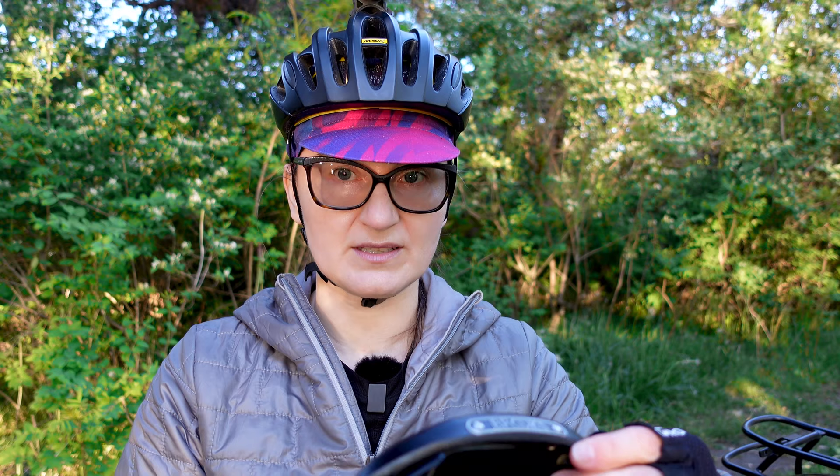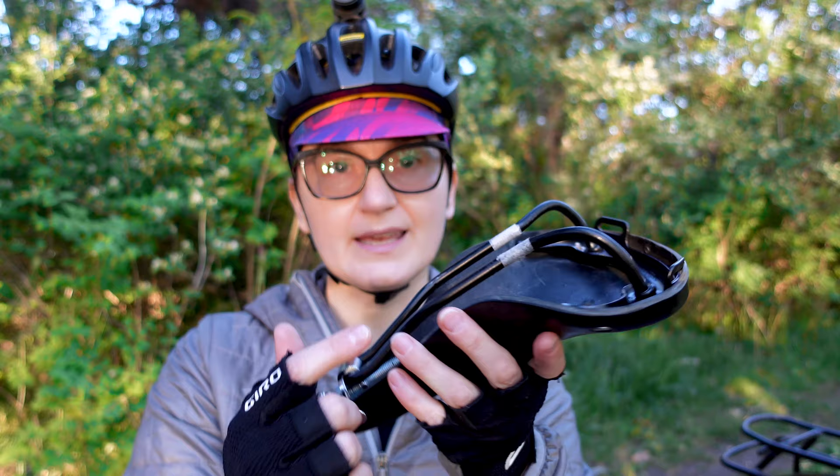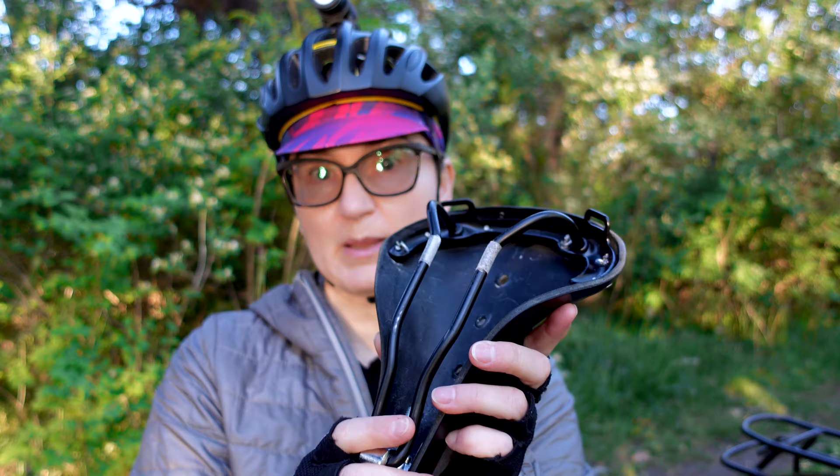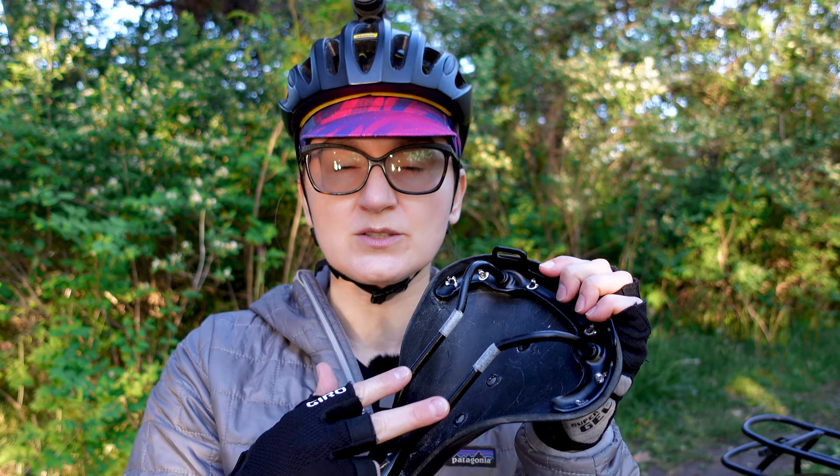The third con I have about the Brooks B17 saddles is short rails — specifically on the B17 S or women's saddle. The short rails are actually posing a problem in that I cannot adjust this saddle to the best fit for me on my commuter bicycle, and that's what makes the saddle a little bit uncomfortable. If you're thinking of getting the B17 S, keep in mind that you may not have enough space on the rails to properly adjust it on your bicycle.